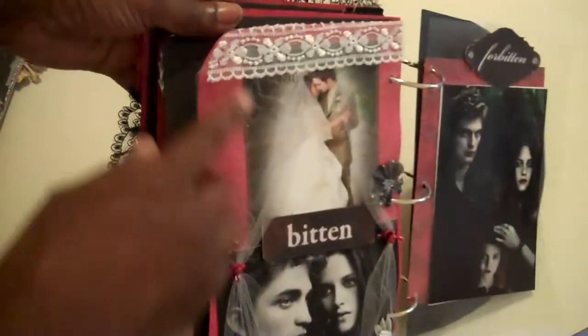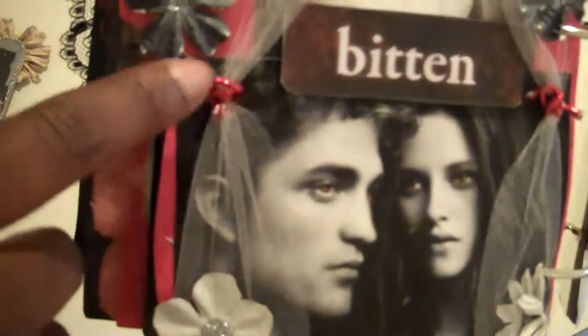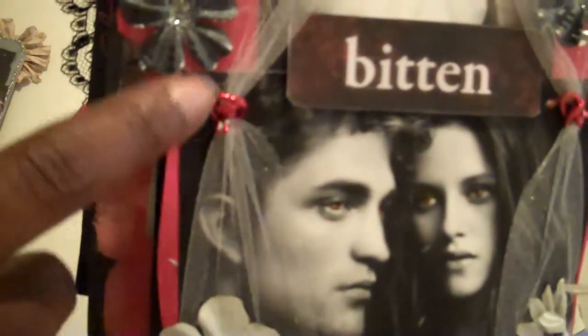This is my favorite page — this is the bridal page. I used lace tulle and I have the photo and it's the bitten scene, and then it's her with the vampire eyes. I used iron roses flowers that I painted black and silver, and this is the ribbon from the leftover Christmas bow and I just used it to tie it across.